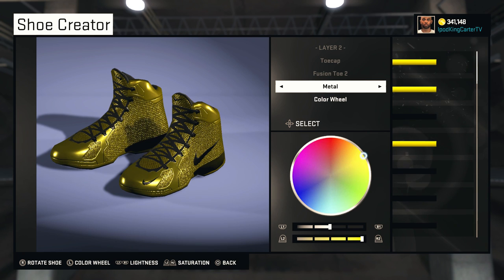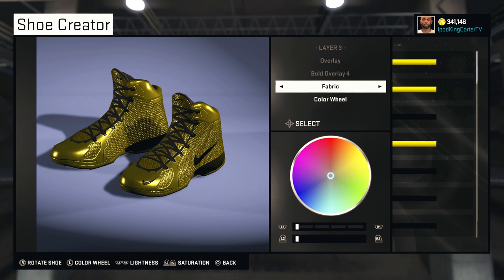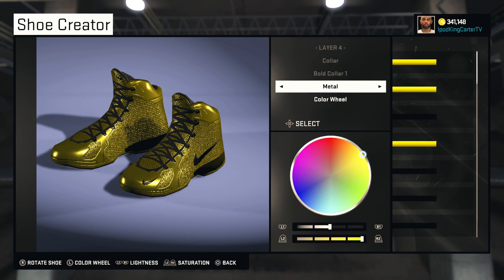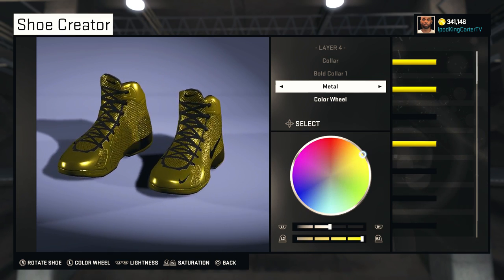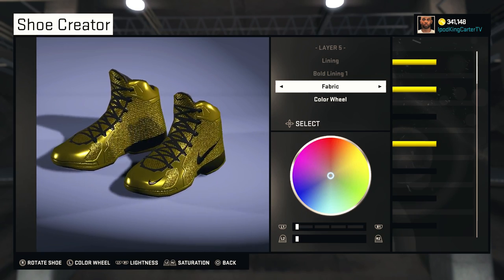Fusion Toe — I have Toe Cap Fusion Total in metal, and it's the same color as the base. The overlay, on the other hand, is in fabric — it's Overlay Four and it's all black. The collar is metal as well, it's Collar One, and it's the same color as the entire base.